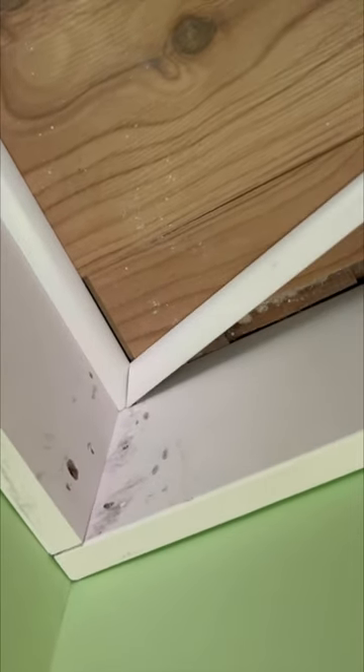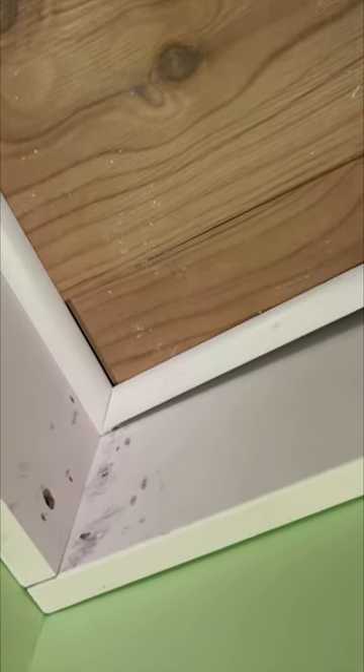For the moment of truth — you see the cope holds a perfect angle right there in the corner, especially on this old house I'm working on right now. If the walls aren't square, it works relatively well without having to measure the angle.